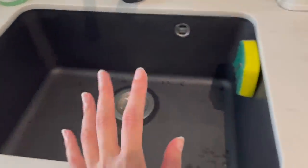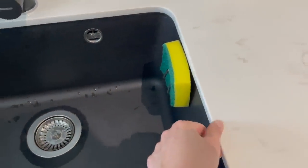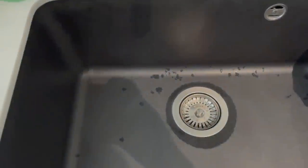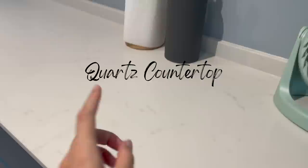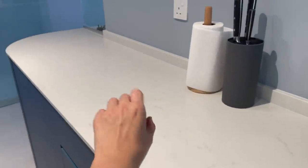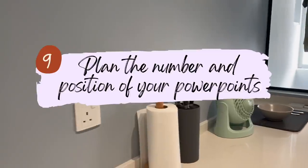For the sink area, we chose an undermount sink, which makes cleaning easier — anything on the tabletop can just be swiped directly into the sink without a raised rim catching debris. The sink itself has rounded edges, making it easy to clean any food stuck in the corners. For the countertop, we chose quartz, which is known for being easy to clean, stain-resistant, scratch-resistant, and heat-resistant. We keep the countertop clear by storing equipment away after use, so it looks neat on a day-to-day basis.